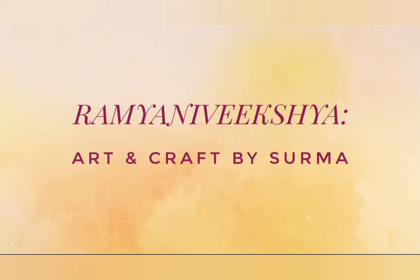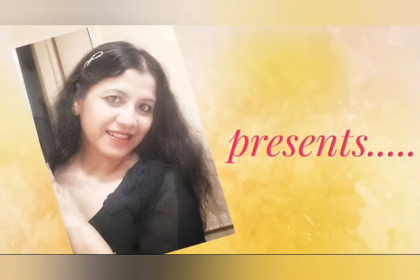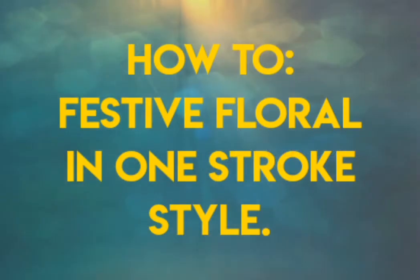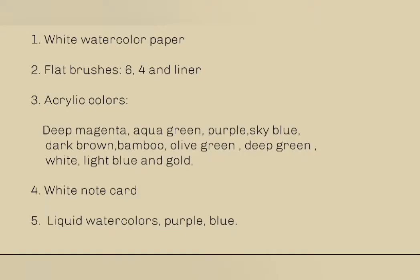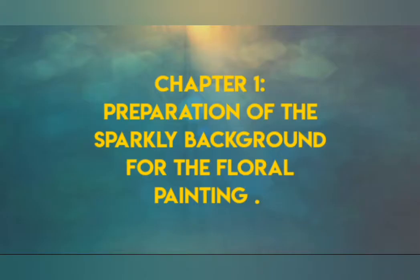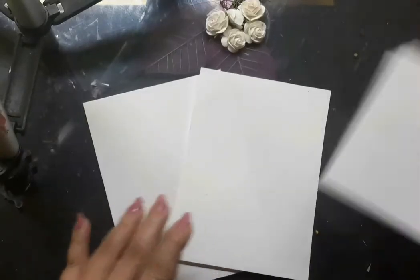Hello dear friends, Shurma here. A very warm welcome to you all and I am so happy to have you on my channel today. In this video I am going to share with you how to paint festive floral in one stroke style. This is going to be a very interesting and detailed project. So here is the list of materials I would be using today. In the first chapter I will tell you how to prepare the background for the festive floral painting.